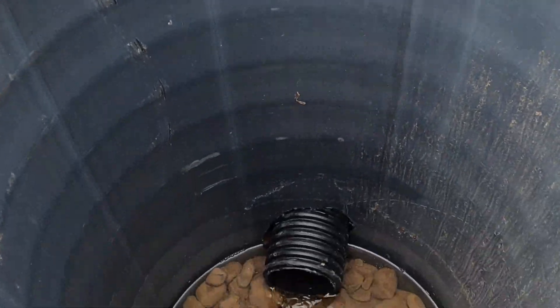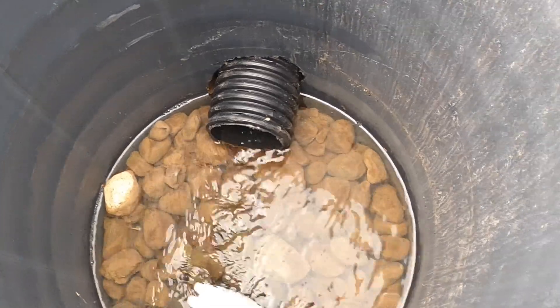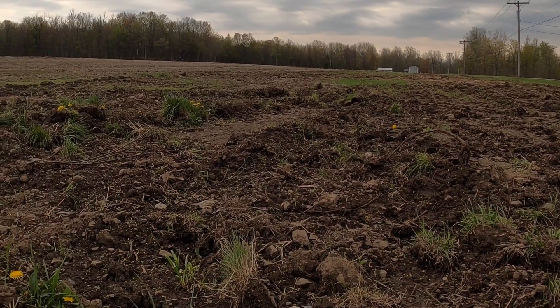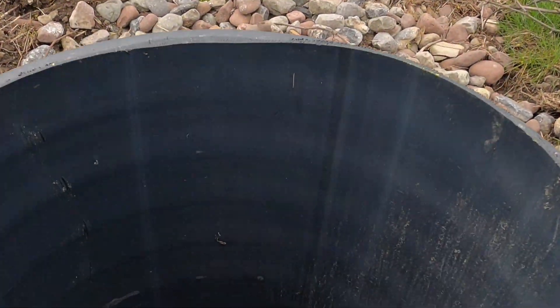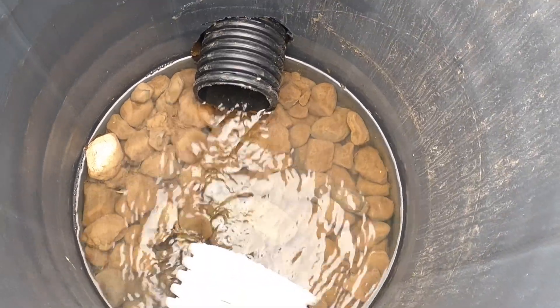Here's one of the outlets we did — you can see the four-inch is running awesome, being taken away with a six-inch pipe. It hasn't rained in a while and usually this area is all flooded with a bunch of ponds, but the drainage is really working well. I'm really happy with how this turned out.